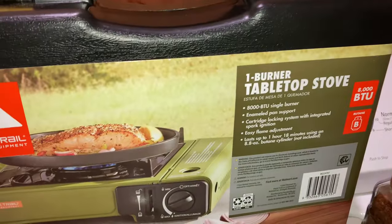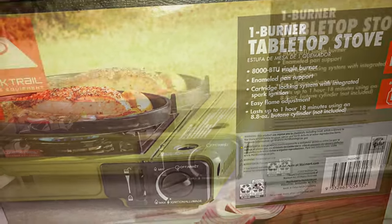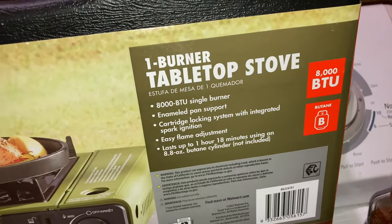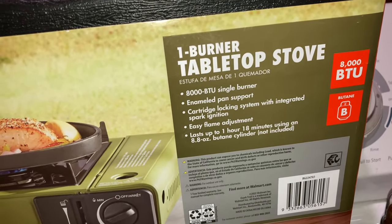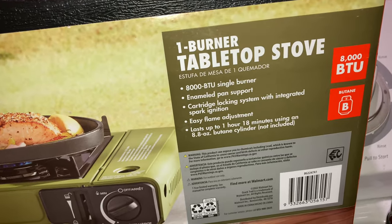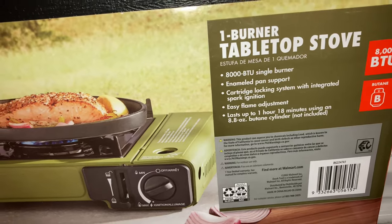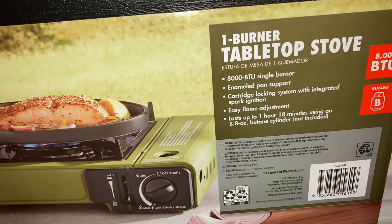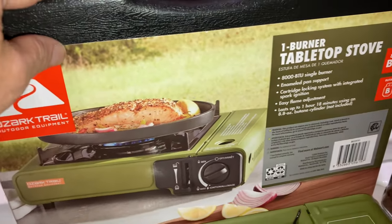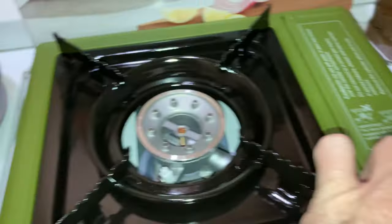This is the Ozark Trail tabletop stove. It's 8,000 BTU and it is not propane — it's butane. Butane gets hotter than propane. The only downside is butane does not burn as well at 32 degrees and below — propane burns better in those conditions. But at 32 degrees and above, butane is the way to go. It burns hotter than propane in the canisters.